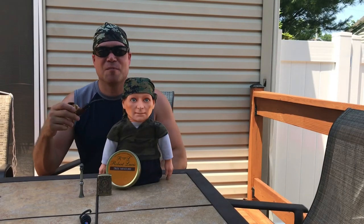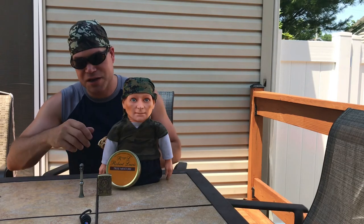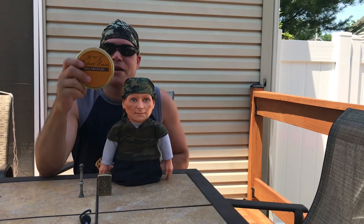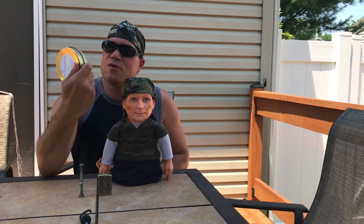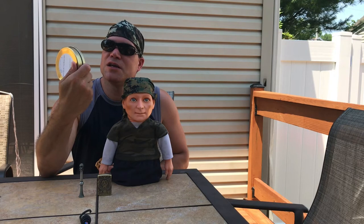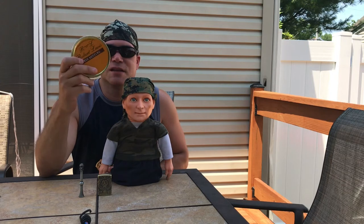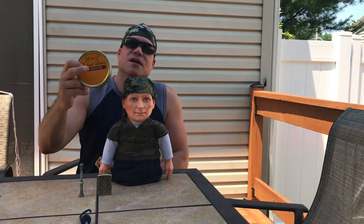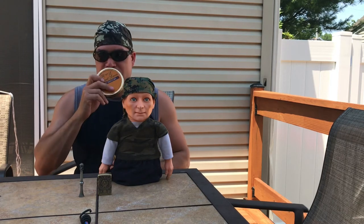Hey YouTube, back to the channel. As you can see from the title, we've got Robert Lewis's Tree Mixture — 19th Street, James Street, London, founded in 1787. I've seen a lot of you guys in the pipe tobacco community talking about this particular company blend, and I wanted to give it a go.